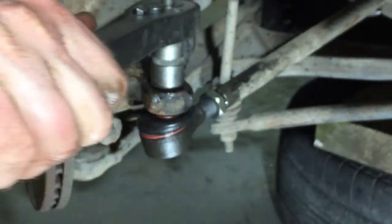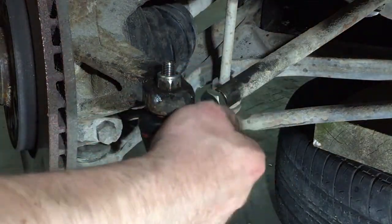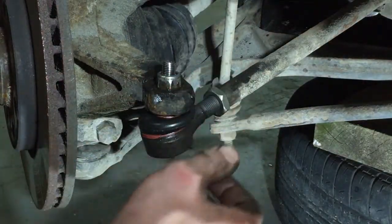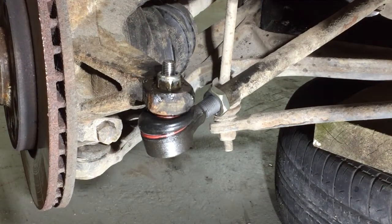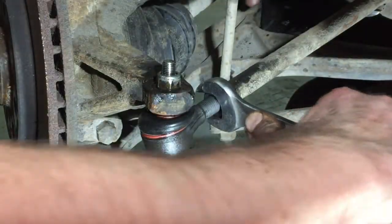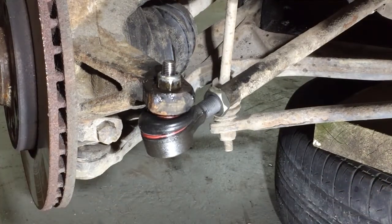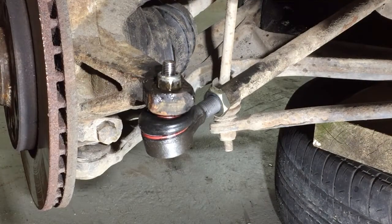Now in the right torque. Now I just tighten this nut and hold this one. This is 22 at this point. Yes, and now it's as accurate as I can get it by my tools. Job done. And now the second side.